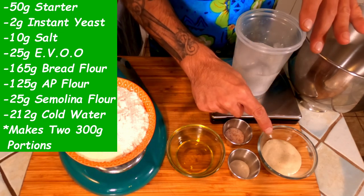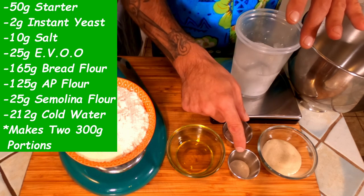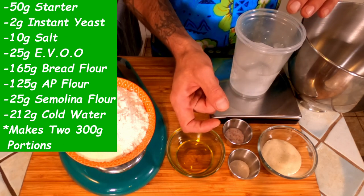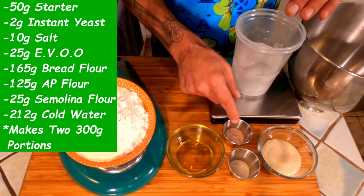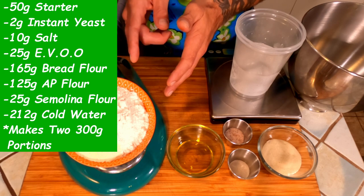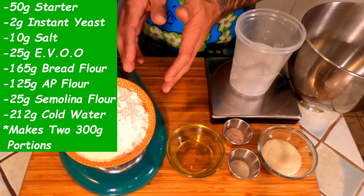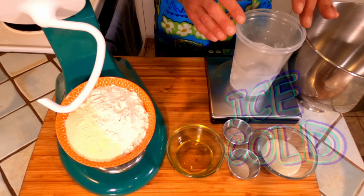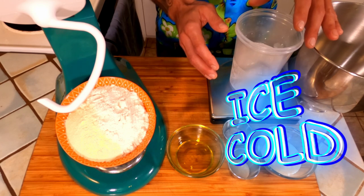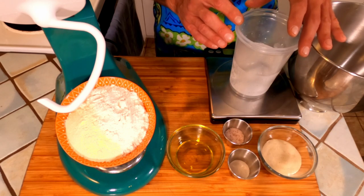The first thing we're going to need is 50 grams of ripe starter. Next, we're going to need 2 grams of instant yeast. I know this is a sourdough recipe, but trust me — the extra little bit of yeast helps give you that added puff to the crust that you're looking for. Then we have 10 grams of salt, 25 grams of extra virgin olive oil. For our flour blend today we're using 165 grams of bread flour, 125 grams of all-purpose flour, and 25 grams of semolina flour. And last but not least, we have 212 grams of ice cold water. It's very important that this water is ice cold because it's going to help keep our yeast colder during our long mixing process.